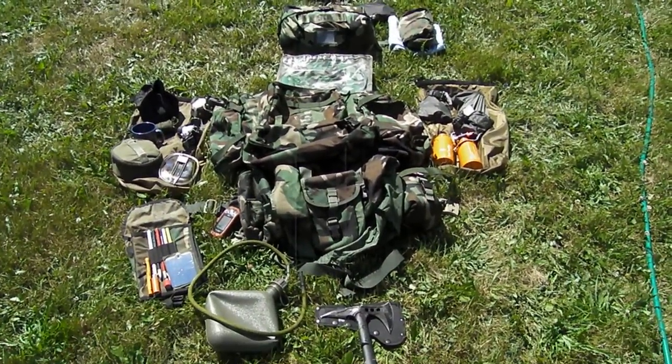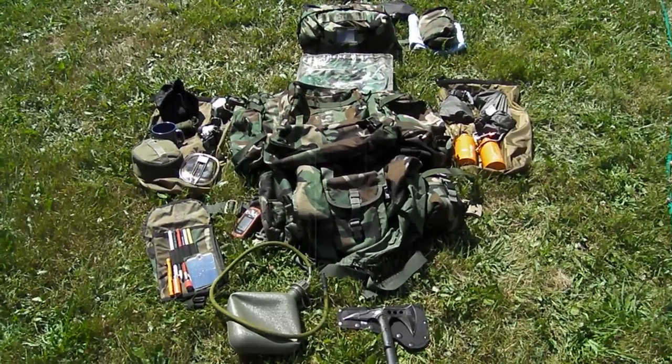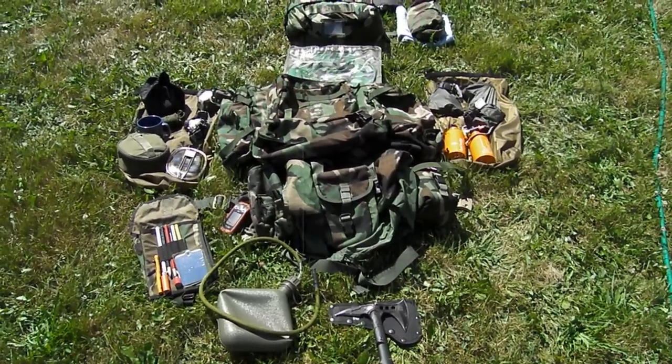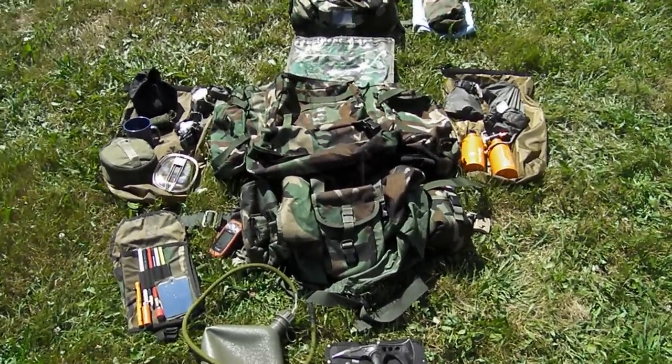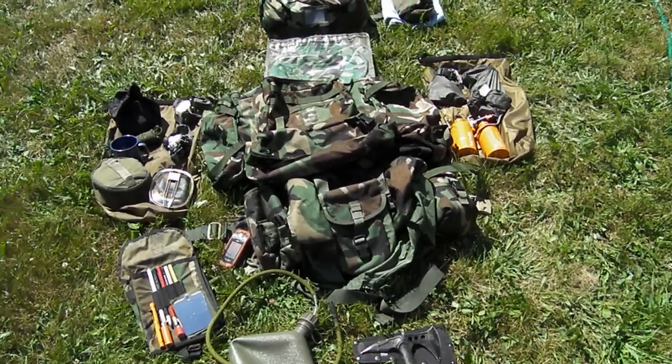Okay folks, this is my bug out bag. It's a U.S. MOLLE 2 on a 4th generation frame. I've got it all laid out to show you how I organize it.